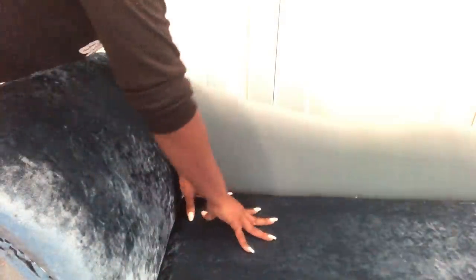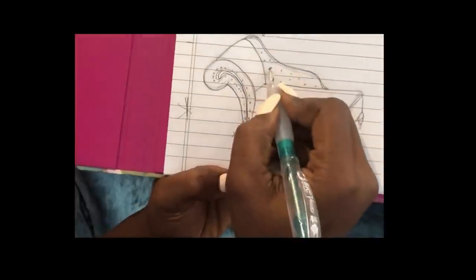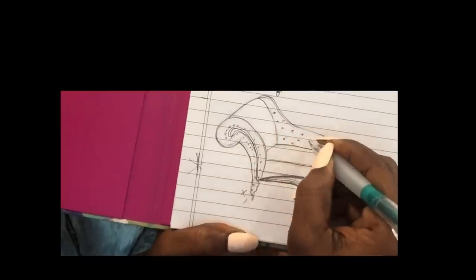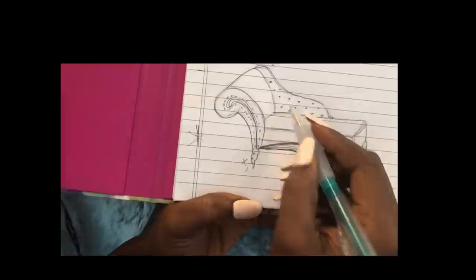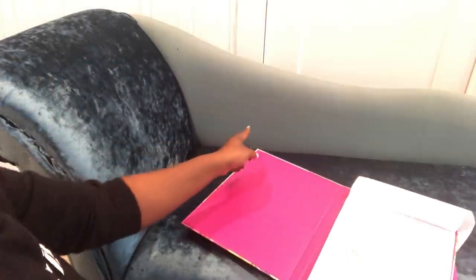I have something planned for this area over here. Instead of just covering it up, I'm going to tuft it. With the drawing that I made on paper, I wanted to make sure that I understood how the chair was going to turn out before I even started. So I'm going to make tufts on this side of the chair.